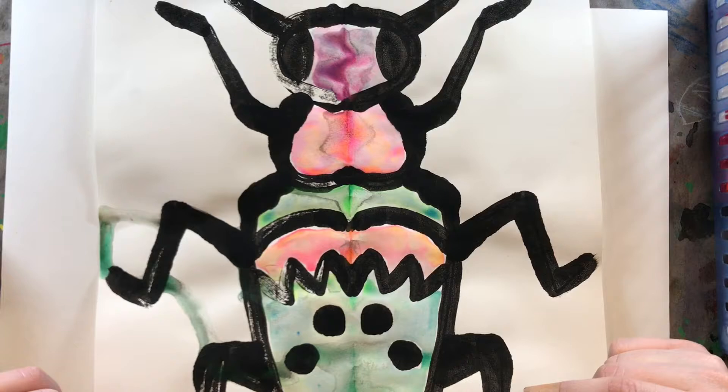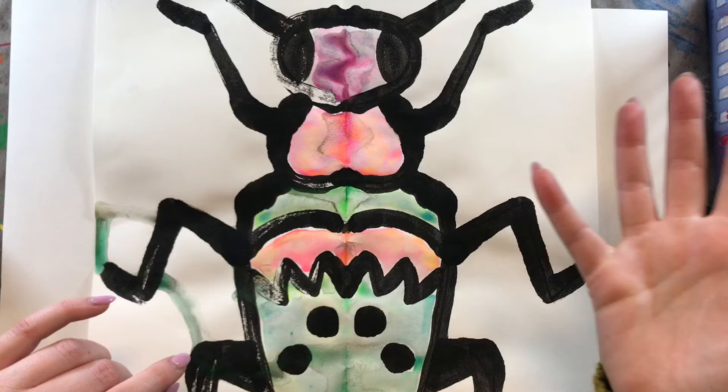So we have our beetle, and now we're going to create the background. We're going to learn a really cool marker painting technique.